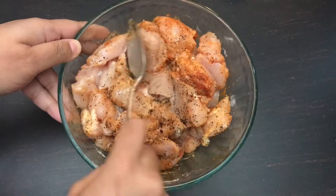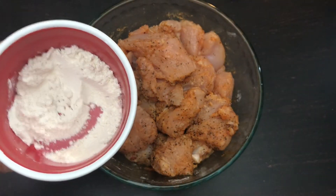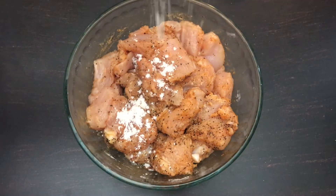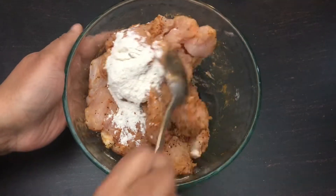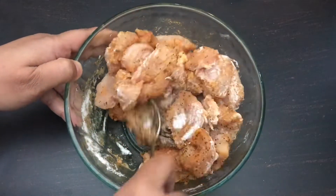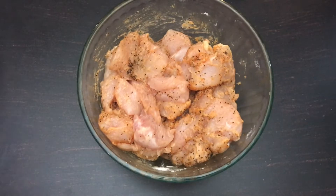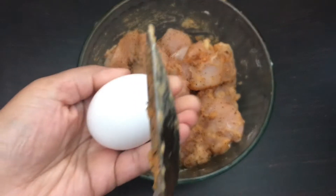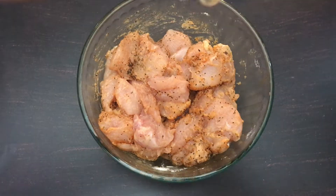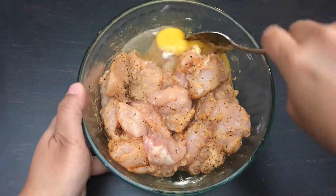Now coat the chicken very well with all of the ingredients. Time to add the maida or all-purpose flour that we kept aside. Then time to add an egg to the chicken. I added the whole egg, but this is optional — if you want, you can skip adding eggs totally or can add just the egg white.